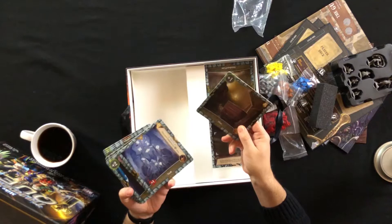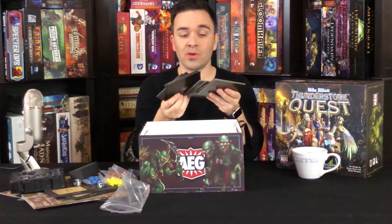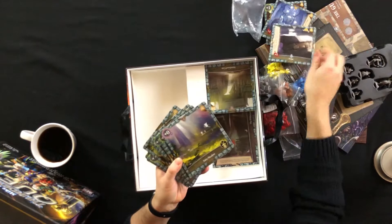Everything is super well made in this game. The card stock on the tiles is thick and feels really nice. You definitely — that explains the weight of the box. You are definitely getting a quality product. Let me flip through some of these so you get an idea of what you're getting into.